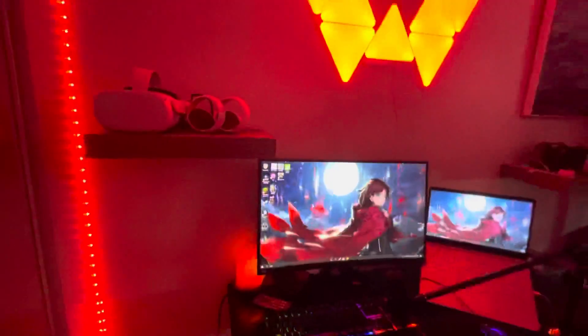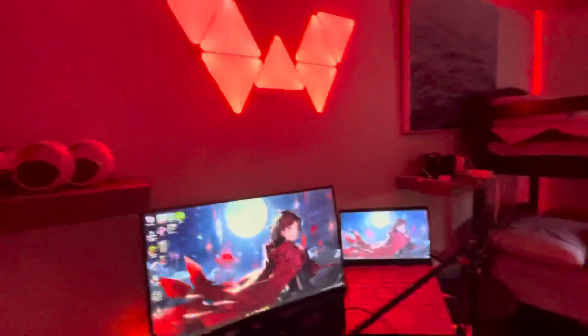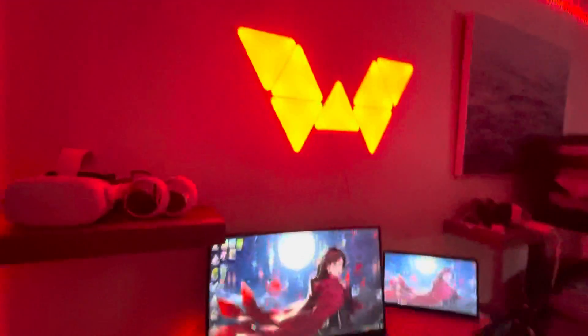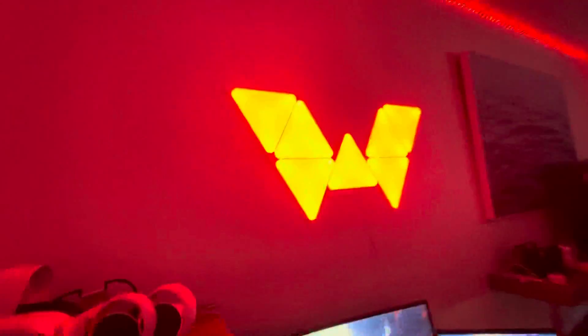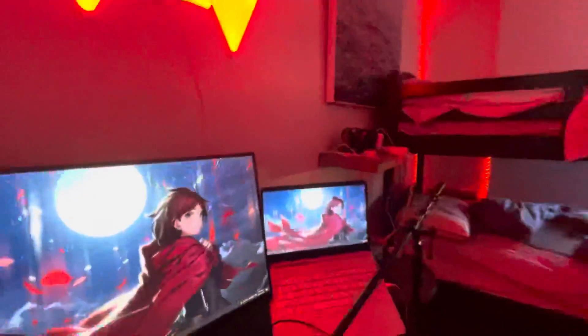You can control the nanoleaves by phone. Right now I'm using my phone for this, but since I gave my second phone to my cousin I can't really control it separately. It's still pretty cool though — it can do different colors and even a 'chill' beat mode that reacts when you speak.